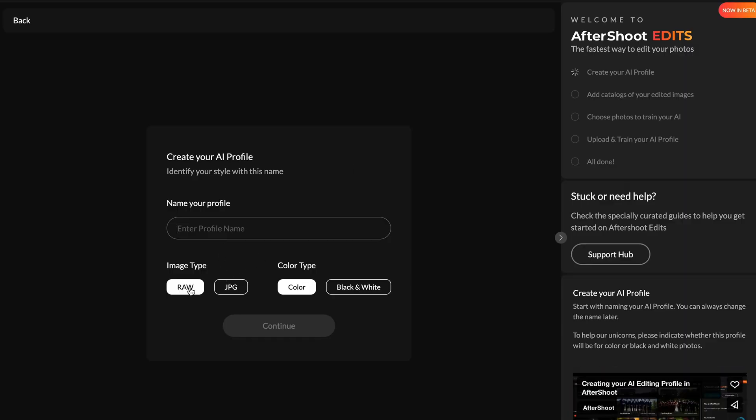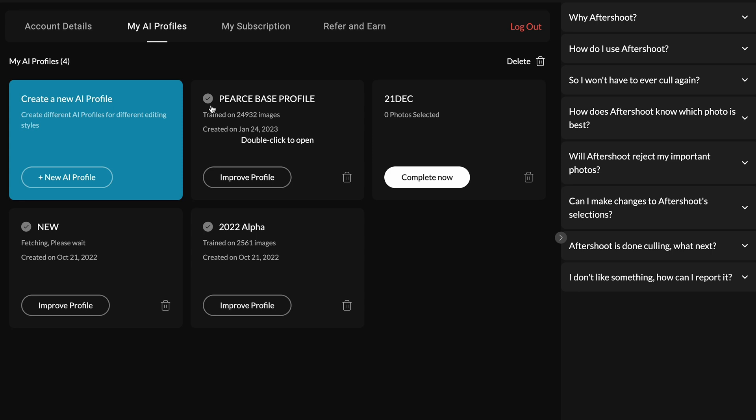When you create an AI profile, you give it a name, select the image type, and you can upload as many images as you like. I uploaded 24,932 photos. These are smart previews — from Lightroom, when you create smart previews, Aftershoot Edits reads your Lightroom catalogue and bases your profile off the ones you've edited. Say if you've marked them five star or flagged them, you can select the ones you want to be part of your profile.